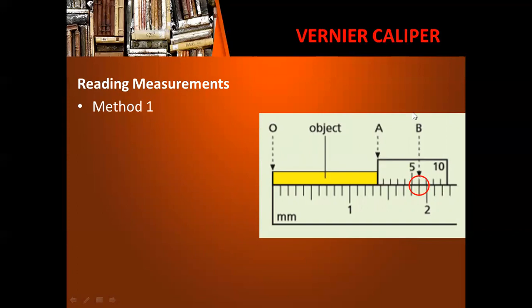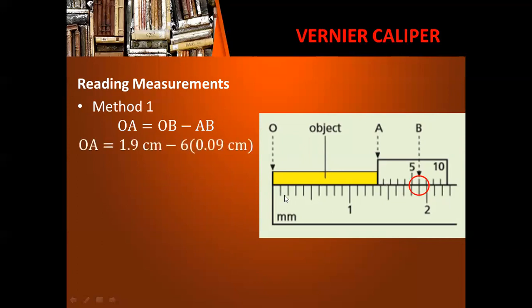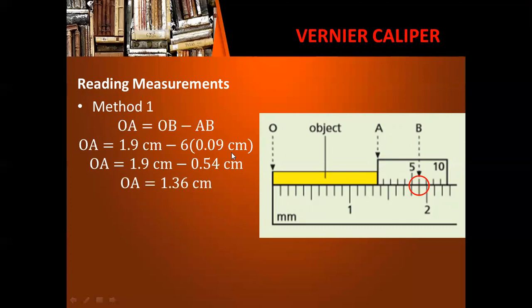This point is marked as letter B. For the first method, to determine the length of the object, we determine the length from zero up to this point in the main scale, and subtract the corresponding measurement shown in the vernier scale. In the main scale, the measurement up to this point is one centimeter plus nine millimeters, so 1.9 centimeters. The corresponding measurement on the vernier scale is six divisions multiplied by the length per division. This gives us 1.9 centimeters minus 0.54 centimeters, which equals 1.36 centimeters.